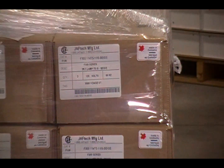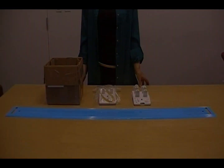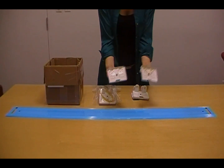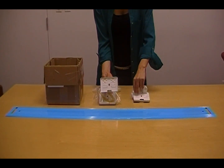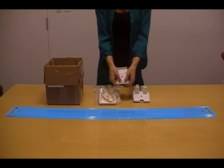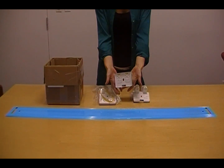Our big business here at Javtech is retrofit kits. We literally have thousands of different designs, but today we will show you one of our universal retrofit kits. It's available in T5 or T8. The neat thing about these is that they are completely adjustable, up to 4 to 5 inches, because both sides slide in and out easily.